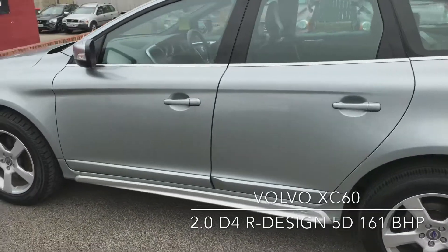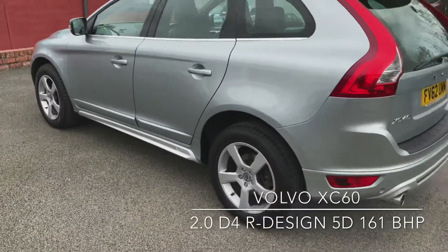As you can see it's been well looked after. The bodywork and alloy wheels are in great condition.